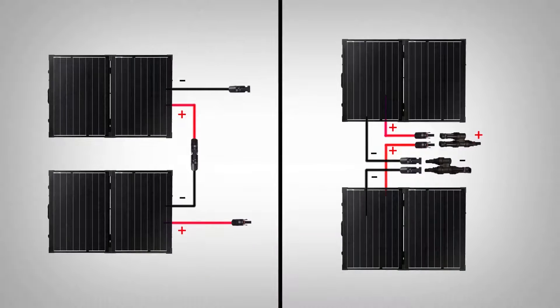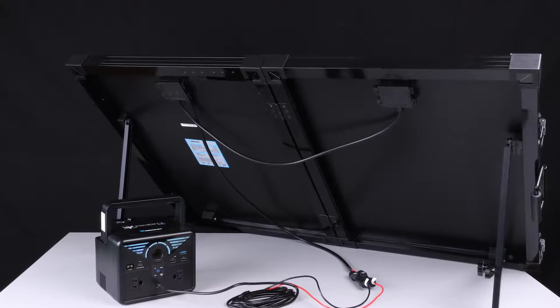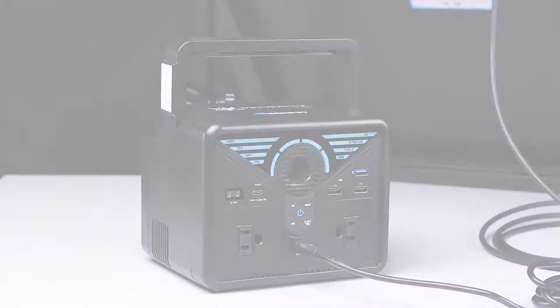You may also expand your solar system by connecting multiple solar suitcases in parallel or in series. We hope this video has helped you familiarize yourself with Rennergy's 100 watt foldable solar suitcase without controller. For any other questions regarding the unit, please give our support team a call. You can find our contact information below. Thank you for your purchase and have a wonderful day.